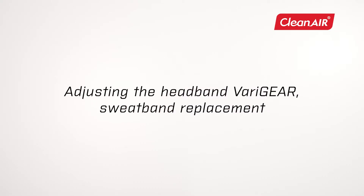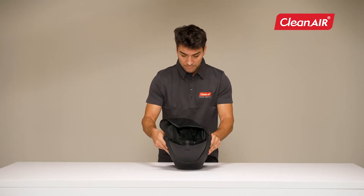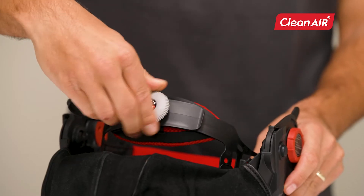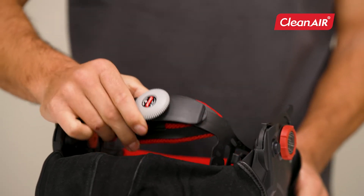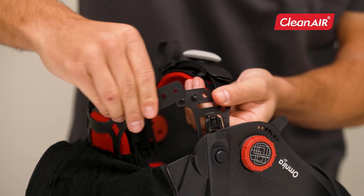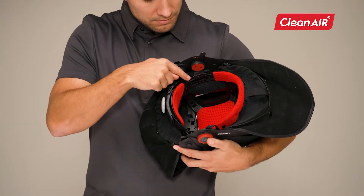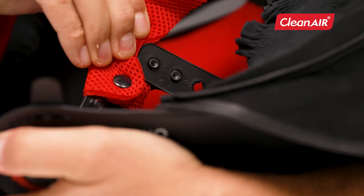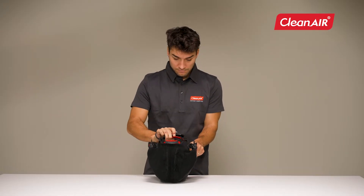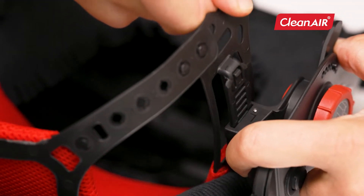Adjusting the headband VariGear. You can easily adjust the head circumference by turning the back wheel. By clicking into the desired position, you will set the depth of the headgear. Set in all four places. Flip the headband holders and adjust the distance between the helmet and the face.